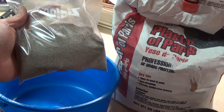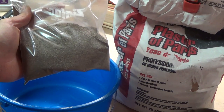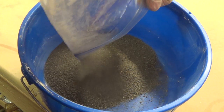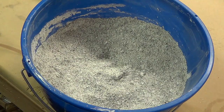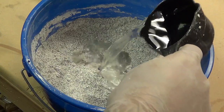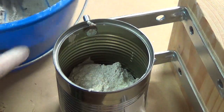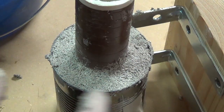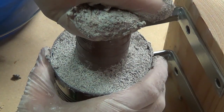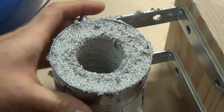The refractory in this forge is a mix of plaster of Paris and play sand. After I mix equal parts of sand to plaster, I add just enough water to get a clay-like consistency. I then fill the forge about three-fourths of the way and use a one and a quarter inch PVC pipe with the end sealed off to create the inner chamber. The back of the chamber should be flush with the torch port.